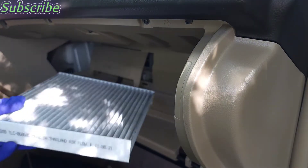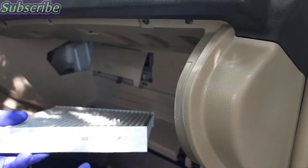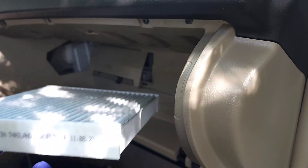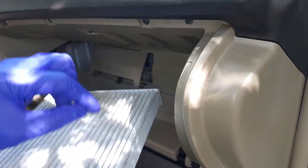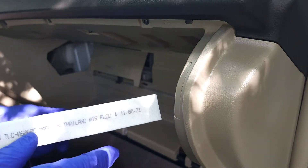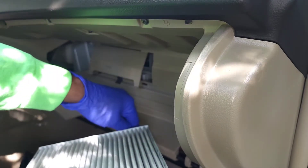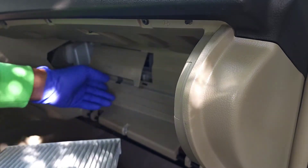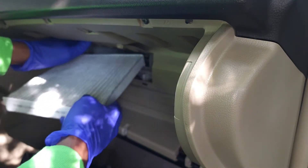Here I have the new filter. A lot of filters have an arrow that indicates the direction of airflow, so before you take the old one out make sure you note what direction the arrow is pointing — that tells you how to install the new one. On mine the airflow is going downward toward the floorboard, so this arrow has to be pointed down.